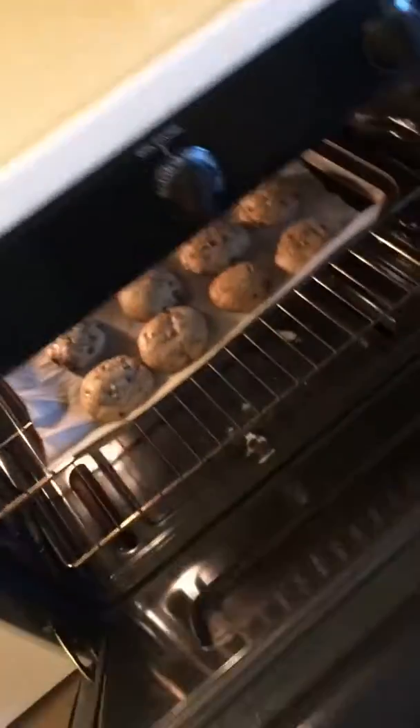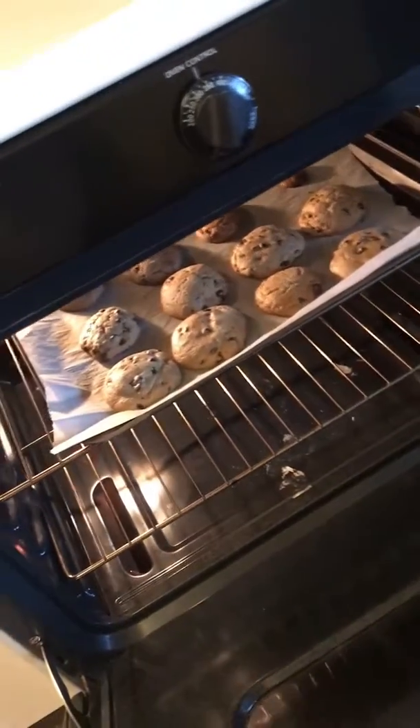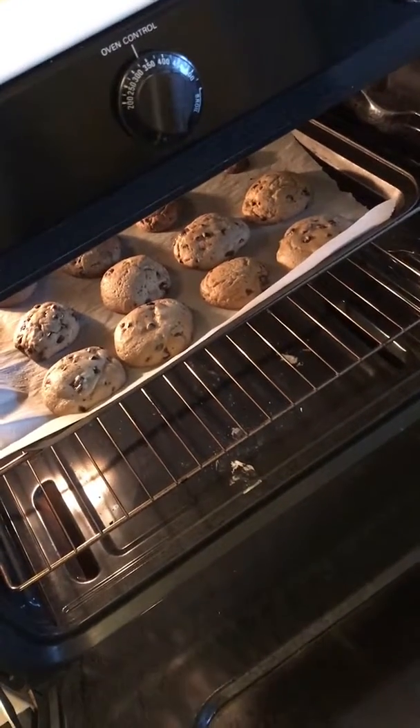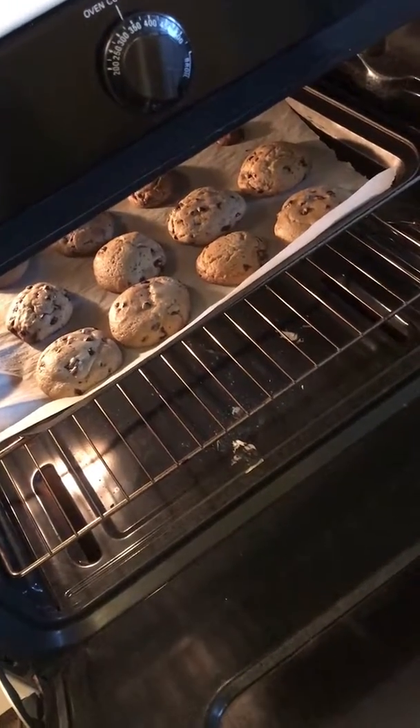Let's check up on our cookies after 10 minutes. They're still melting. Maybe three more minutes, then they're gonna be finished. After they melt, you can take them out.